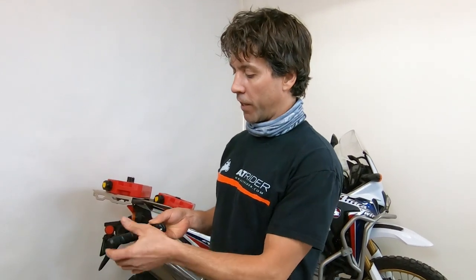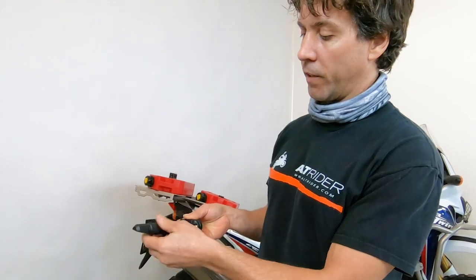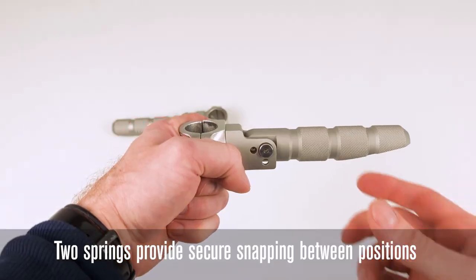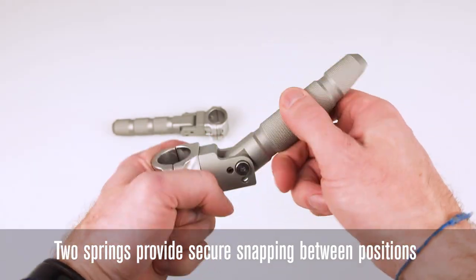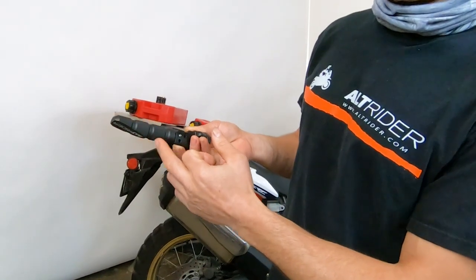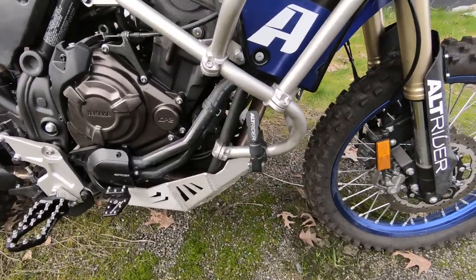One of the other common problems we always see in foot pegs is not a strong enough detent. We spent a lot of time to spec out a high quality spring detent to ensure that the peg is always going to stay retracted. It has a super nice quality knurled finish, and we did weight reduction to keep the billet assembly very light overall.